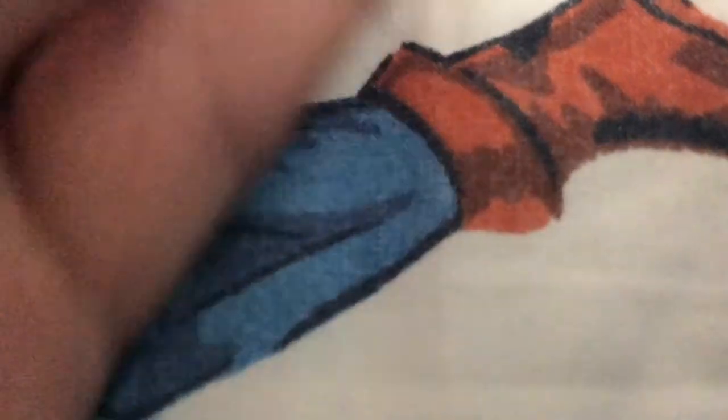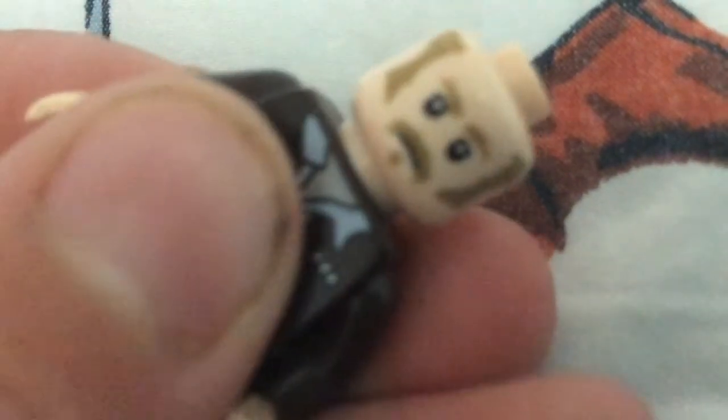Or a Thor head with hair. Or an Imperial Officer head with no hair. And then you can throw an officer head with hair.